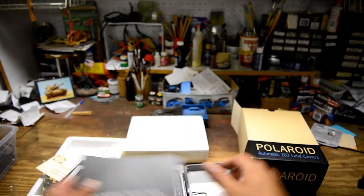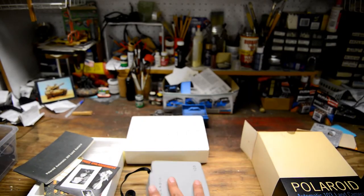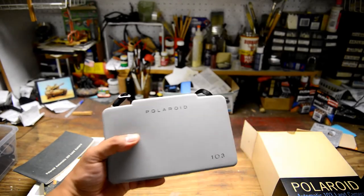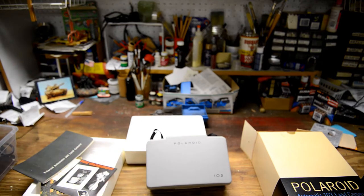There you have it. That's the Polaroid Automatic 103 LAN camera, mint condition. I believe it was produced sometime in 1967 or so. If anybody's interested in buying it, let me know — I'm trying to sell it for at least 70 bucks.